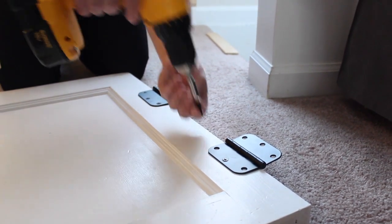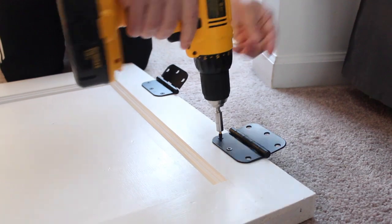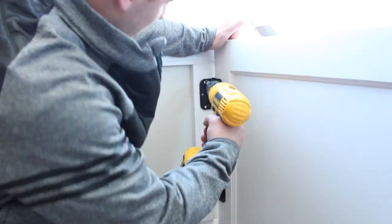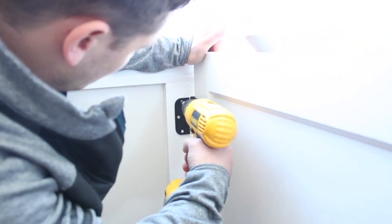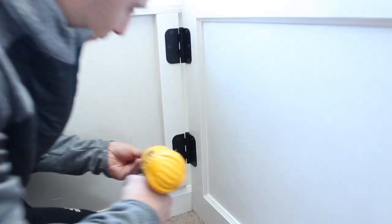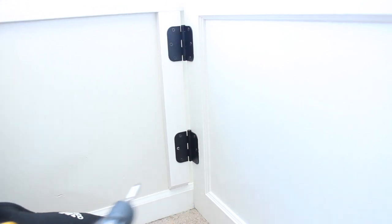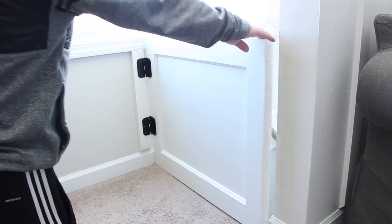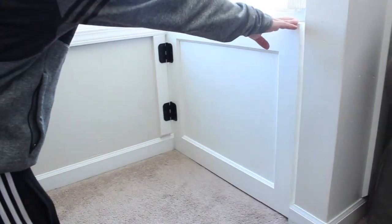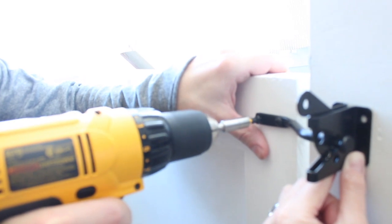Next, he attached the hinges to the door. Before attaching the door completely, he shimmed the bottom of the door about a quarter of an inch off the ground using just a scrap piece of lattice, just to make sure the door wouldn't rub across the carpet. You may want to shim more or less depending on the floors that you have.